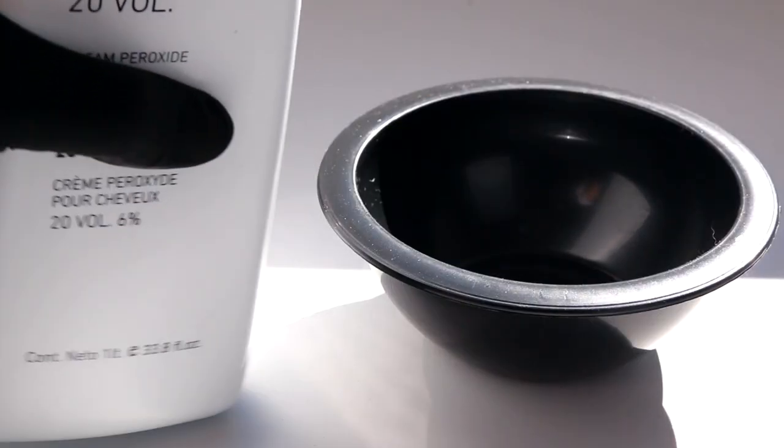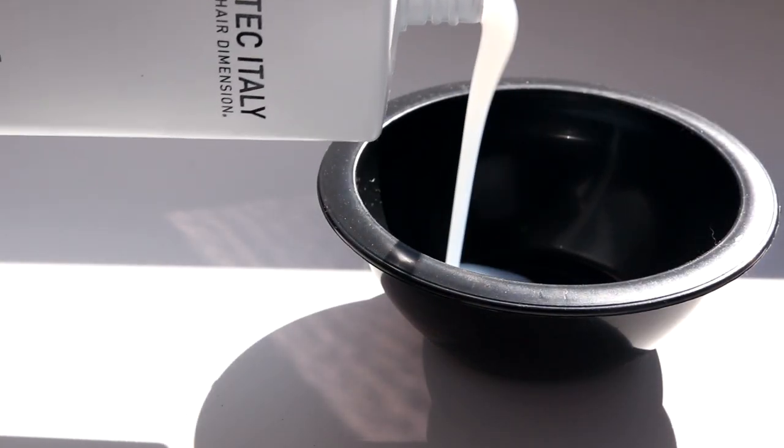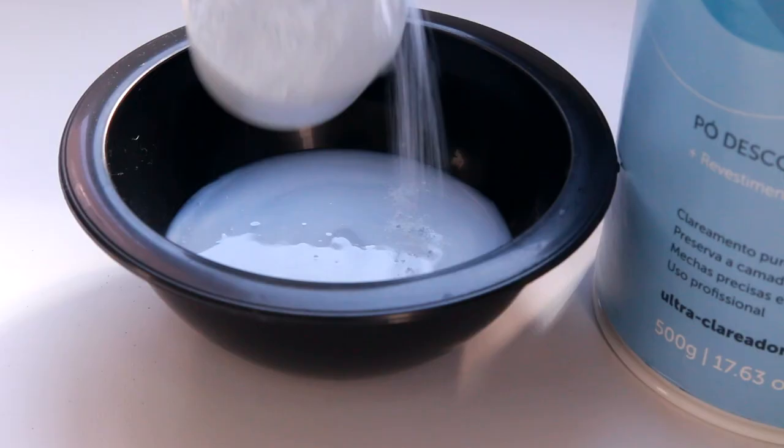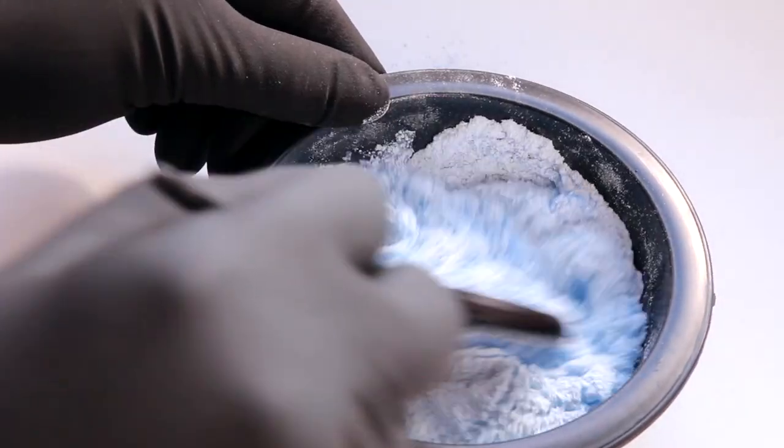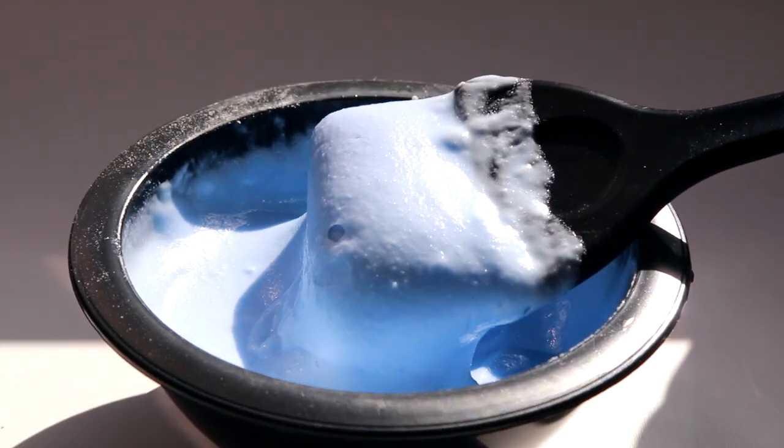A mistura da parte de trás tá sendo com água oxigenada de 20 volumes e pó descolorante azul. Mas na parte da frente eu tô usando água oxigenada de 30 volumes. Eu vou colocar pó descolorante até ficar nessa consistência aí.